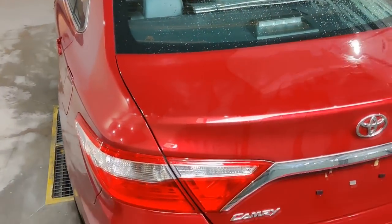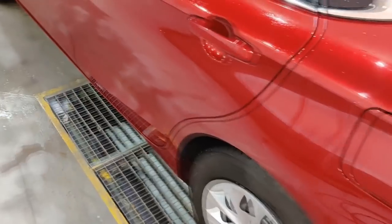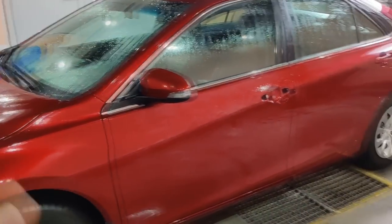The machine is cleaned. Look what turns into clay — this is bitumen. Even though there wasn't much of it on the car, on the lower parts you really feel how it works. Now another wash with shampoo, drying, and then polishing.